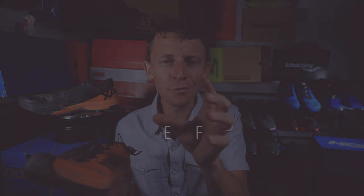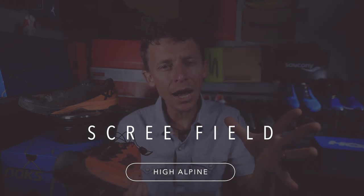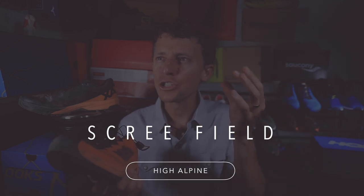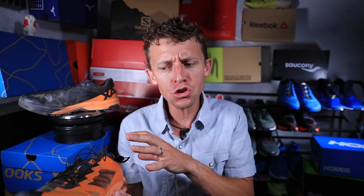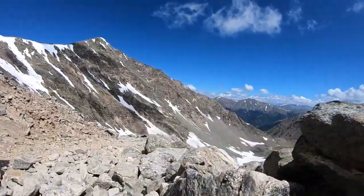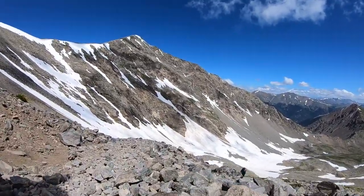Here in Colorado we have scree fields — spelled S-C-R-E-E — which means it's loose rock. It's gritty and very loosey-goosey up there. You're not always on a trail. Today I was mostly on a trail. But that is what this shoe is being marketed as for your trail running endeavors.